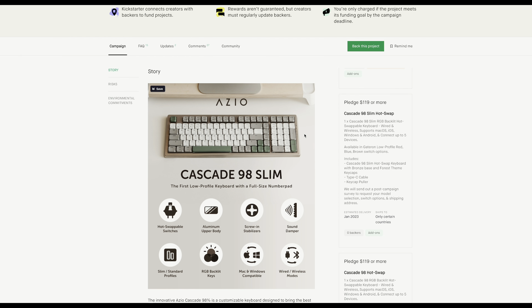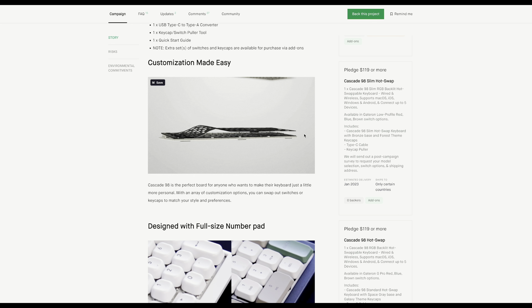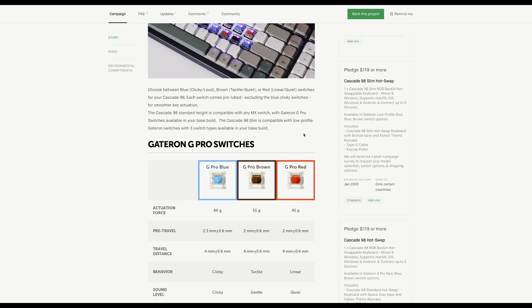Welcome everybody to Very Important Geeks. Today we are taking a look at the ASIO Cascade 1998, whose Kickstarter launched just a couple of days ago, and as you can see it's already way surpassed its goal, but there are only about 50 or so pledges left for early bird pricing, so go and check it out in the description below.